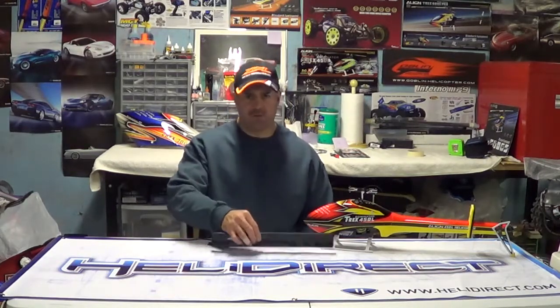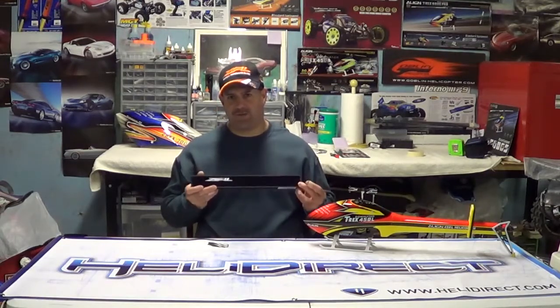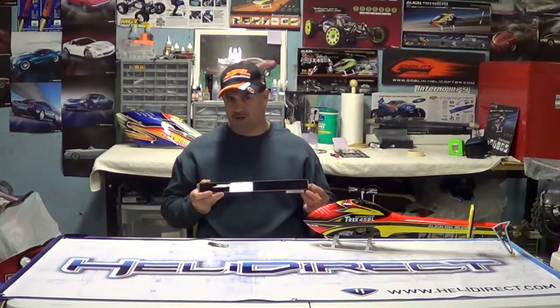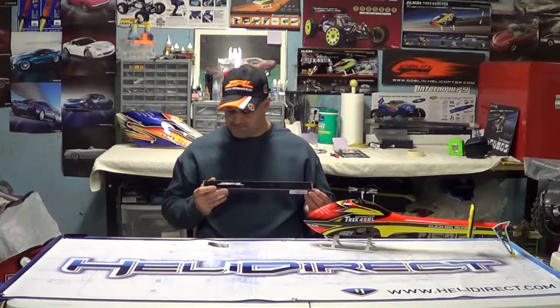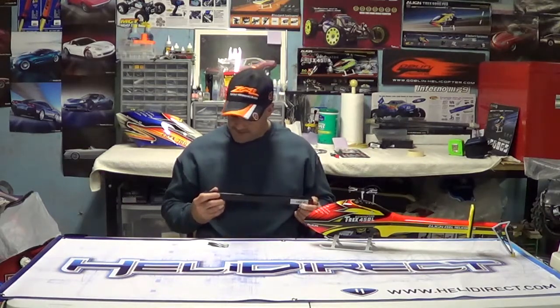I got a new product here — Zeal Blades — which I'm going to try on this Dominator 450L. I had a buddy that was running 350 millimeter blades, opposed to the ones that came out that were the 360. He had a crash and couldn't get the Align ones at the time because the helicopter was still fairly new. He bought another brand — not sure which — but they were smaller, about 350 millimeter, same as these. He said he thought the helicopter flew a lot better. So I decided to try these.